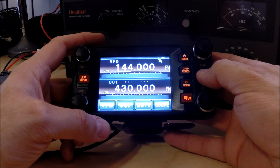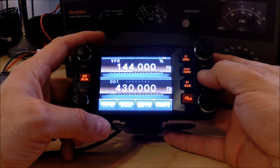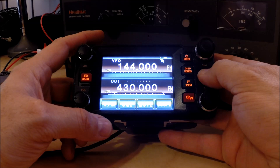All right, this is David, Whiskey Alpha 7 Delta Yankee, and I have here a new to me Yaesu FTM400DR. I bought this dual band radio to put in my truck. I haven't installed it yet, I just got it a few days ago, and I've been playing around with it and learning some of the features. It's a really nice rig so far.